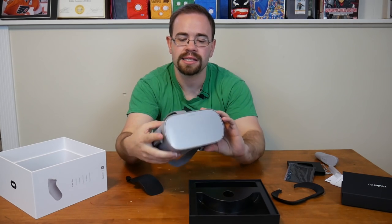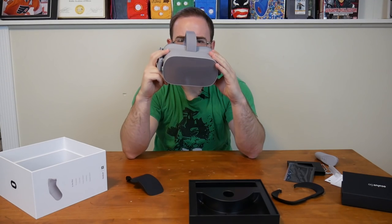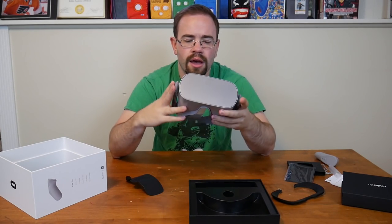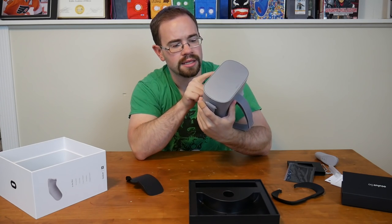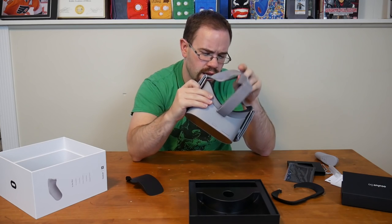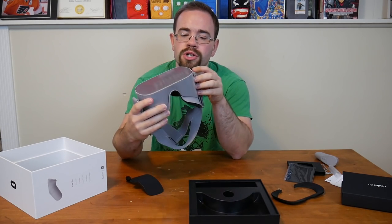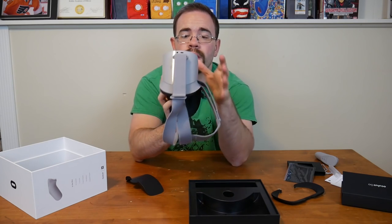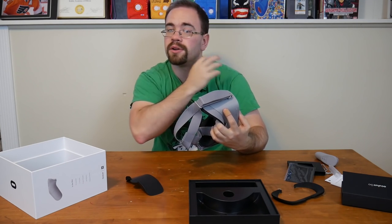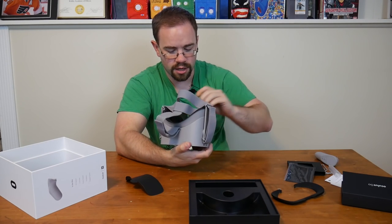Taking a quick look around the headset — the volume up and down are at the top, which makes sense since you'd reach up when wearing it. The power button is also right at the top. There appears to be a pinhole down here, maybe a microphone. The charge port and the headphone port are on the sides, so you plug in your headphones, run them around, and plug them into your ears for the full experience. There's also protective film over the lenses.